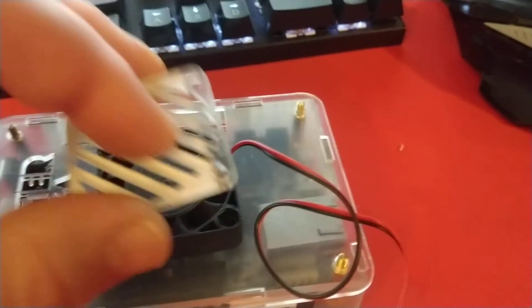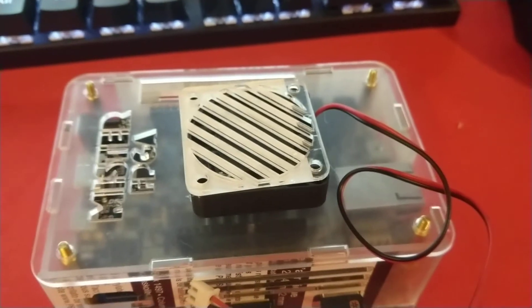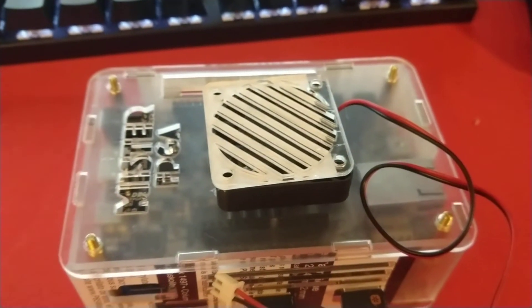I added some fan holes for airflow, and I had enough material to make a little fan guard for you.